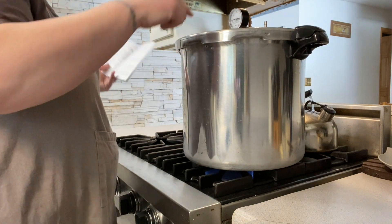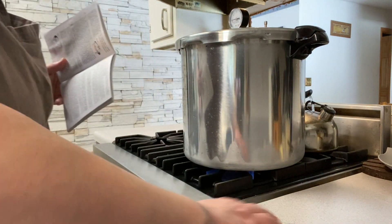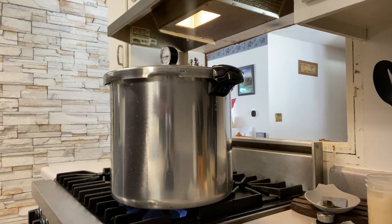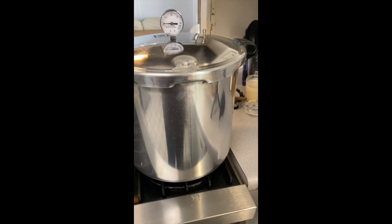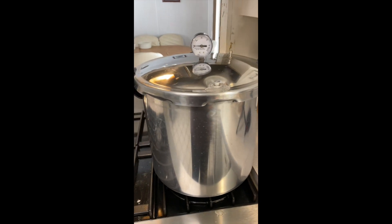We'll wait until it starts steaming, and then we'll time it for 10 minutes. My timer just went off and it's been venting for 10 minutes.